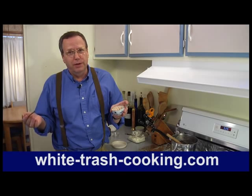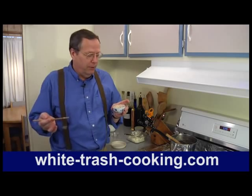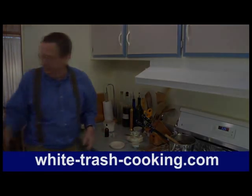So there are a couple of things you can do with mascarpone. You don't have to just make tiramisu — you can do a lot with mascarpone. Just use your imagination.